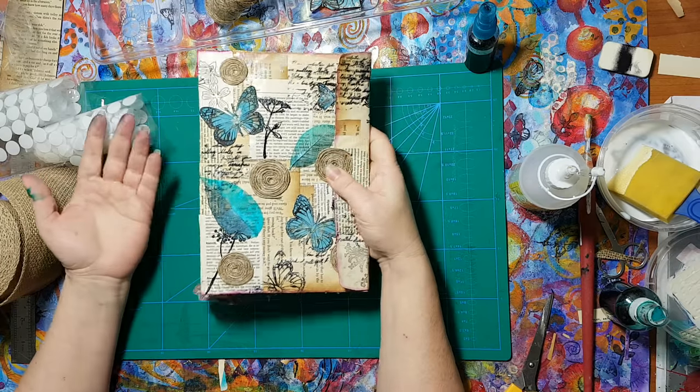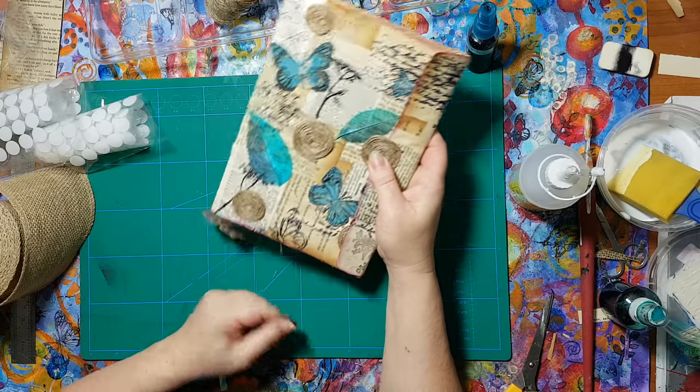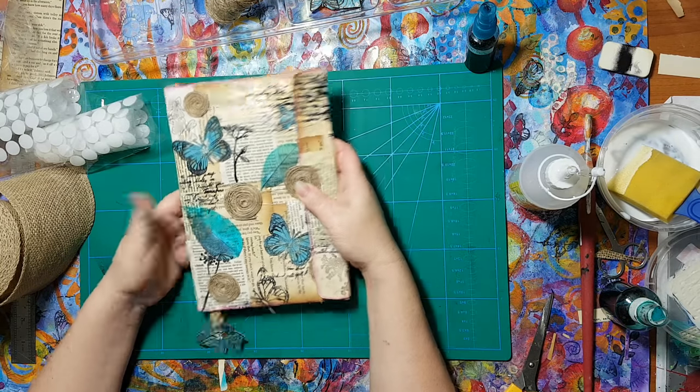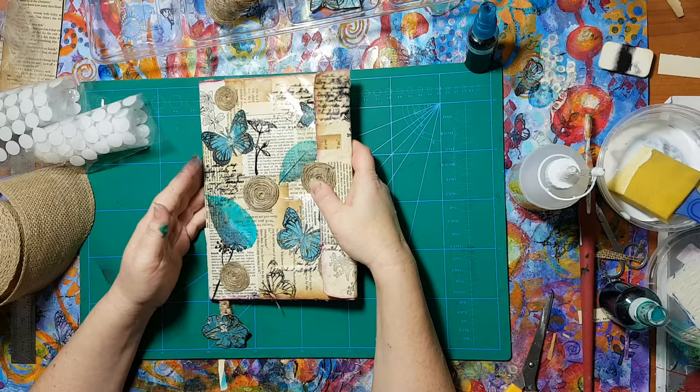And that's it. That's what I've done. I hope you will do your thing and decorate however you like your cover for a notebook. And that's it for now.